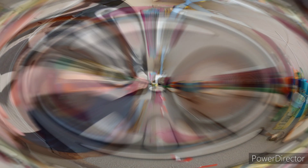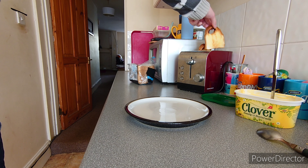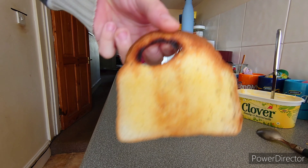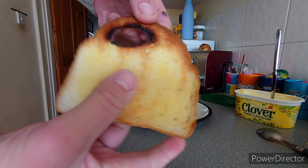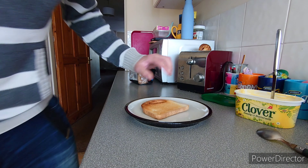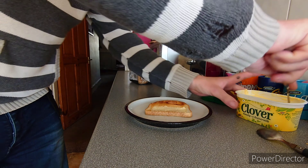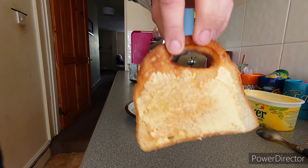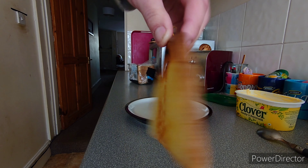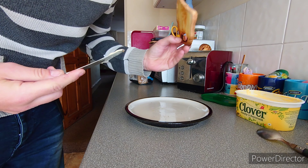I think it's about ready to come out. You can see the side we buttered — it's crispy but still soft. So what we're going to do is put butter on the other side and toast that too. There you have it — buttered one side, toasted, then buttered and toasted the other side. Let's give it a try.